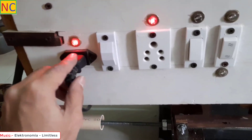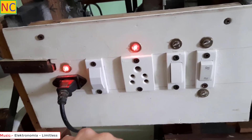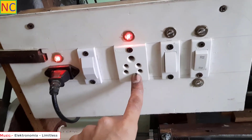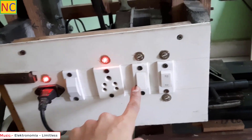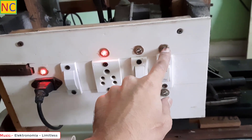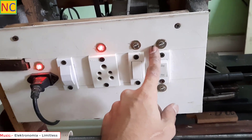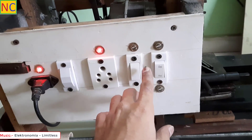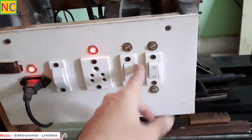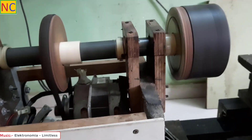This is the mains coming in, this is the fuse, this is the socket for the SSR that I am going to make for this lathe. This is the spindle on/off switch and this is the direction switch. It already indicates the directions, but unfortunately both turn on at the same time — I think this is a difficulty of the winding inside the motor, so I just leave it as it is.